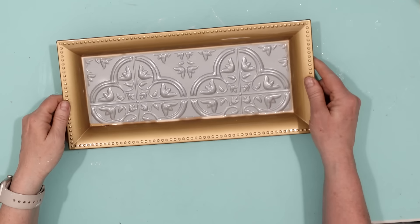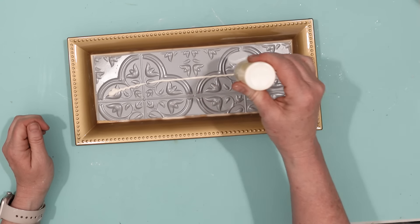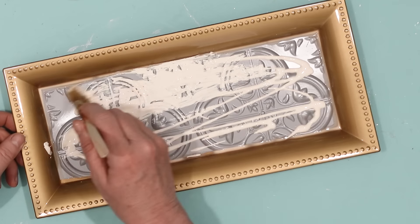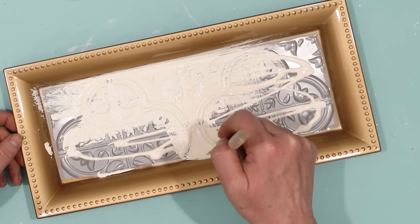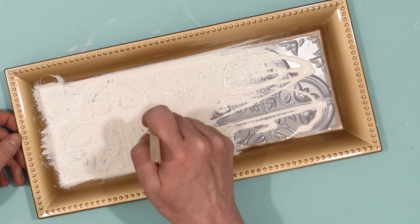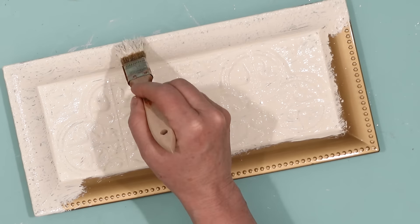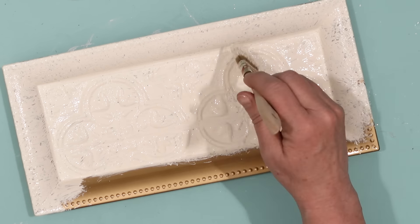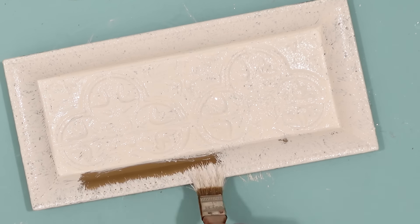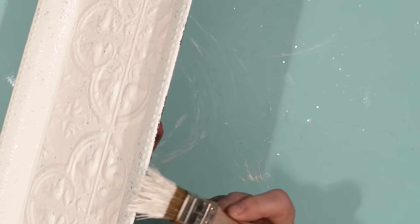Once that was dry, I took this antique parchment acrylic paint from Apple Barrel and literally just poured some into the bottom of the tray, then painted it onto the tile and the tray. I do want to see a little bit of those colors come through underneath because I want this to look more rustic and farmhouse — old-timey vintage. Using a chip brush, I brushed that paint all the way around the inside of the tray, and then also lightly brushed it on the outside.